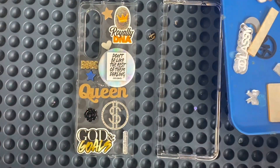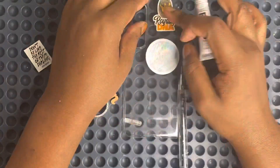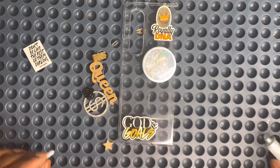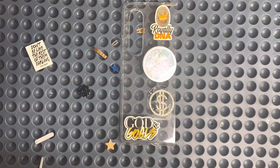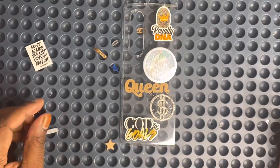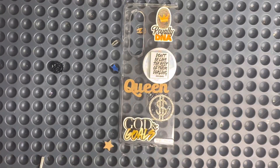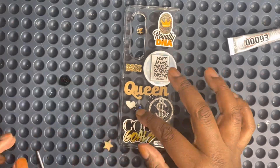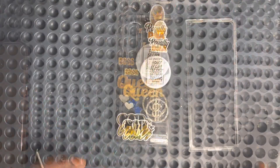I'm feeling this look. We're gonna go ahead and glue the pieces and we're gonna get to blingin'. Now let's get to blingin'!